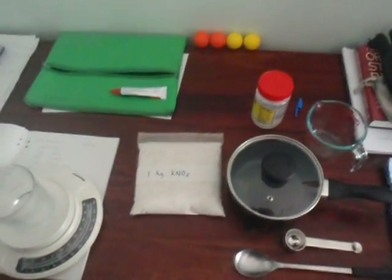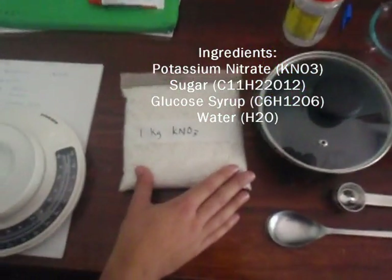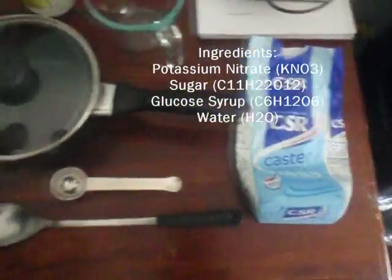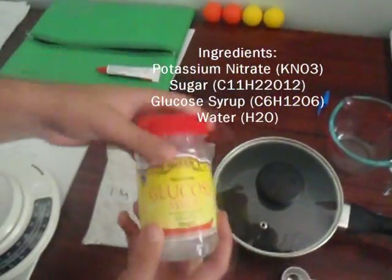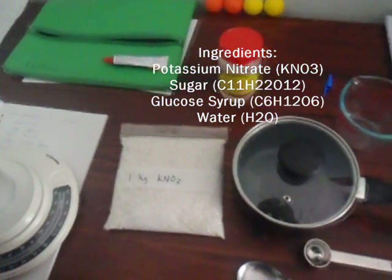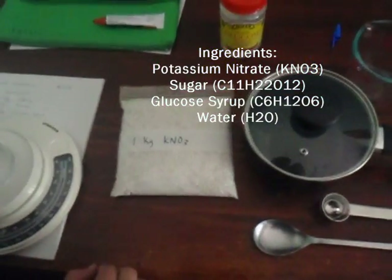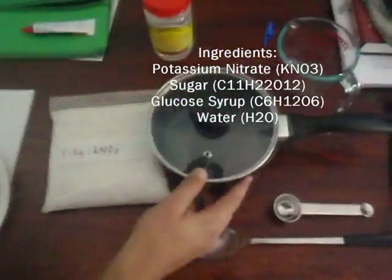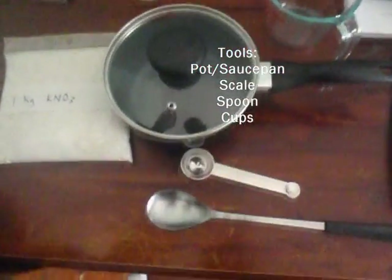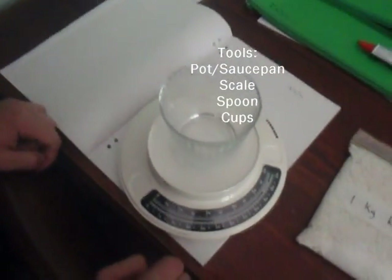What you're going to need is potassium nitrate, like our previous video, and sugar, like our previous video, as well as glucose syrup of some sort, or corn syrup. But glucose syrup is what you need for the blastocene. And also, you're going to need some water, some spoons for measuring, and a scale, which is very important, because you need the precise amounts of fuel.